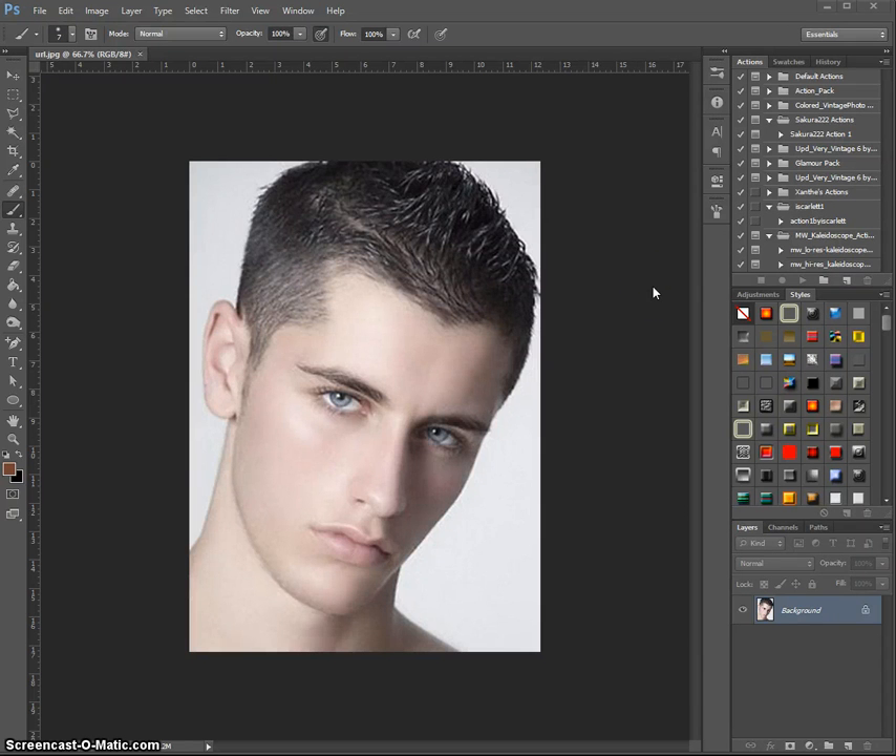Hello and welcome to another video tutorial with Jess. Today we will be looking into another requested tutorial, and this one will be Vulcans.